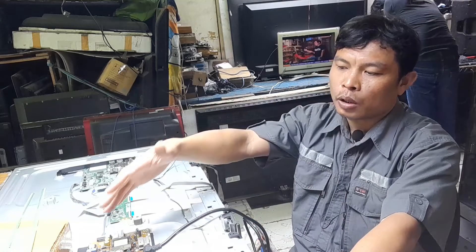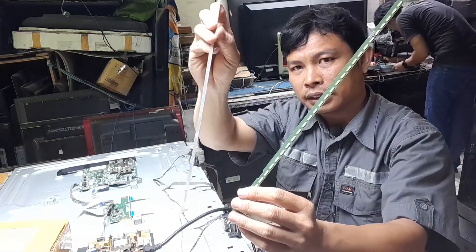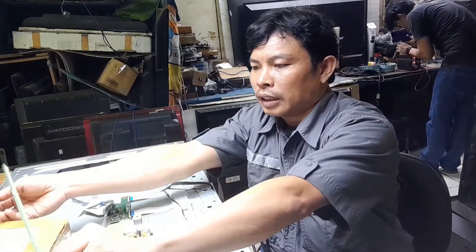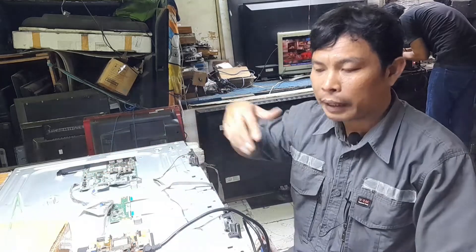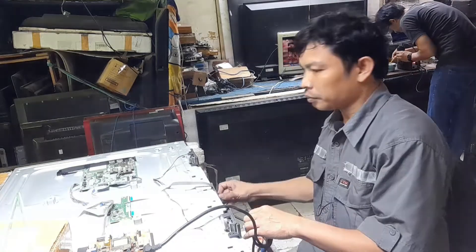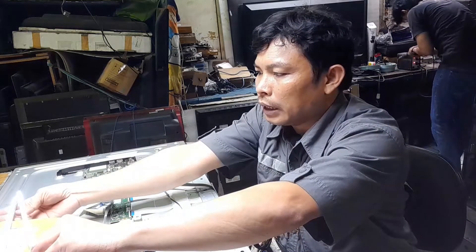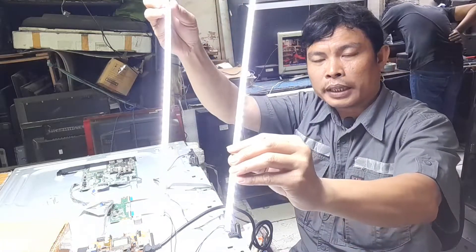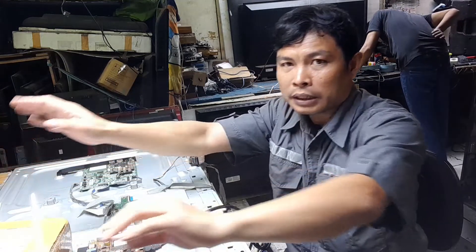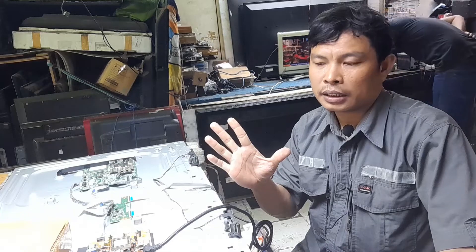Ya teman-teman, setelah tadi sudah dicek untuk hasil gambarnya, selanjutnya adalah mengetes output bagian power supply di output inverter. Ini menggunakan lampu backlit — ada dua sisi atau dua LED. Kita tes untuk hasilnya supaya memastikan bahwa output di bagian inverternya itu normal, jadi yang rusak hanya untuk bagian lampu backlitnya. Indikatornya sudah on atau sudah aktif, lampunya juga sudah menyala. Artinya untuk power supply bagian inverternya, outputnya normal. Jadi sudah dipastikan bahwa LG 43LF540T ini kerusakannya lampu backlitnya rusak dan harus diganti yang baru.